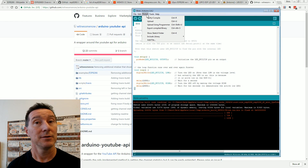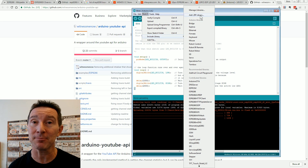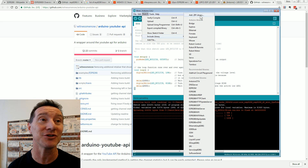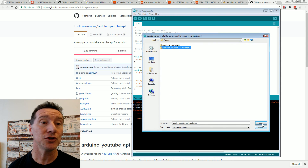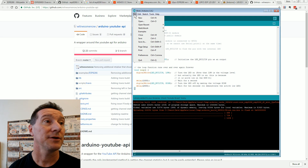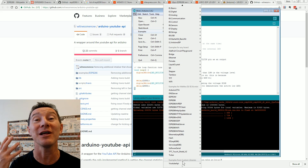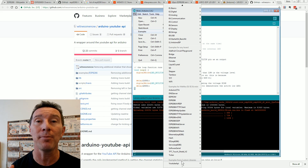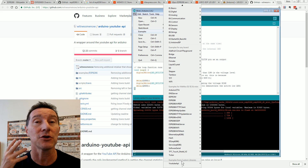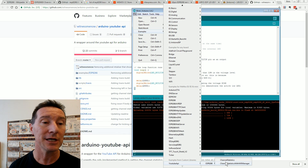We go to Sketch > Include Library > Add a ZIP Library. You don't have to unzip these things, which is fantastic. We select the Arduino YouTube API master zip, open it, and it's done — library added. Now if we go back to our examples, right down here under examples from custom libraries, this is what I love about the Arduino environment — so polished. These things are so trivial to install and get running for someone like me.